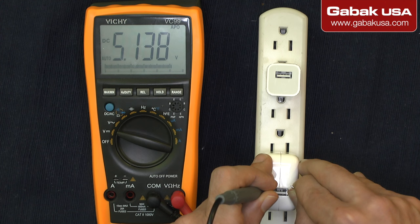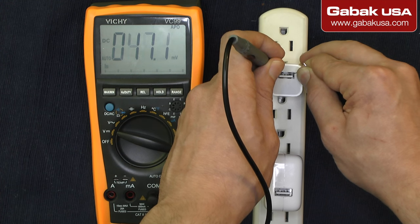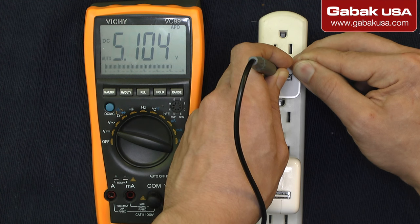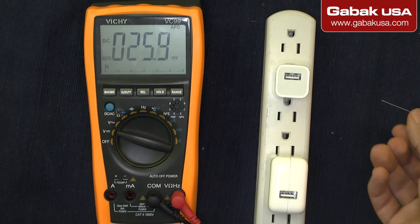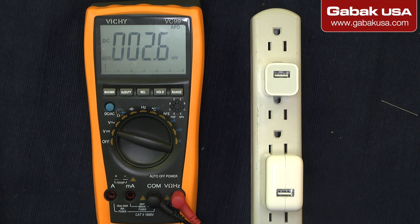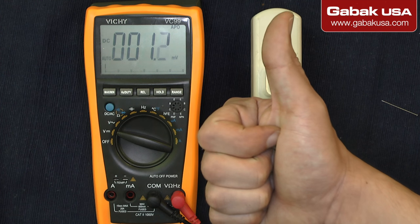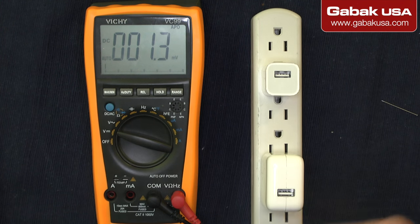As you can see on the multimeter, we have a reading, which means it works fine. We can do the same on the other charger — it shows almost the same voltage. That's the little trick you can use to check this kind of charger. I hope it works for you — give me a thumbs up if you like it, thumbs down if not. Subscribe to my channel and see you next time.